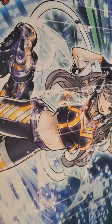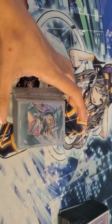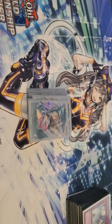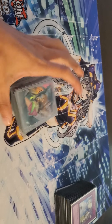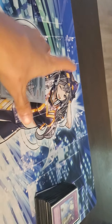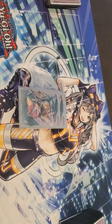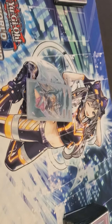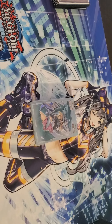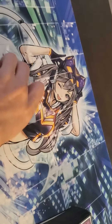Let's move on to the extra deck. Shoutouts to Face to Face Games for hooking up these amazing sleeves — look at that Dark Magician Girl the Dragon Knight, so gorgeous. If you guys live in Toronto, go check out Face to Face Games. They sell Magic, Pokémon, Yu-Gi-Oh, whatever you need. They're located near Greenwood Station — about a five minute walk.